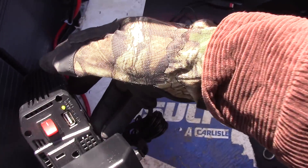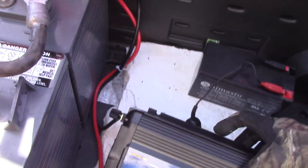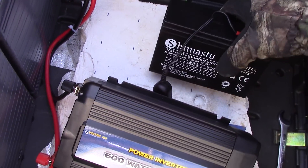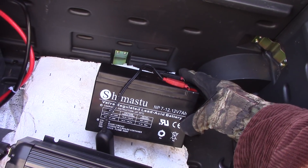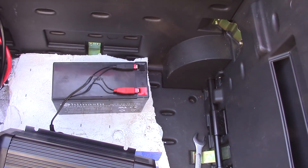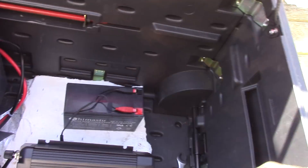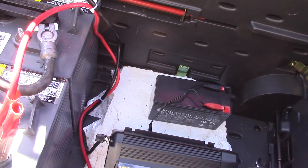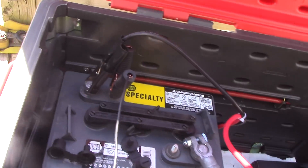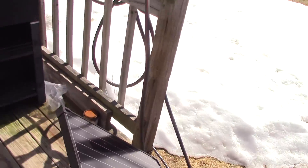Turn it on — boom! Looks like we're going, and we're charging this little Shimatsu 7 amp-hour battery that goes in my emergency lighting system, which is another project I'll show you later. I'm building one with ribbon LED lights — very low draw.